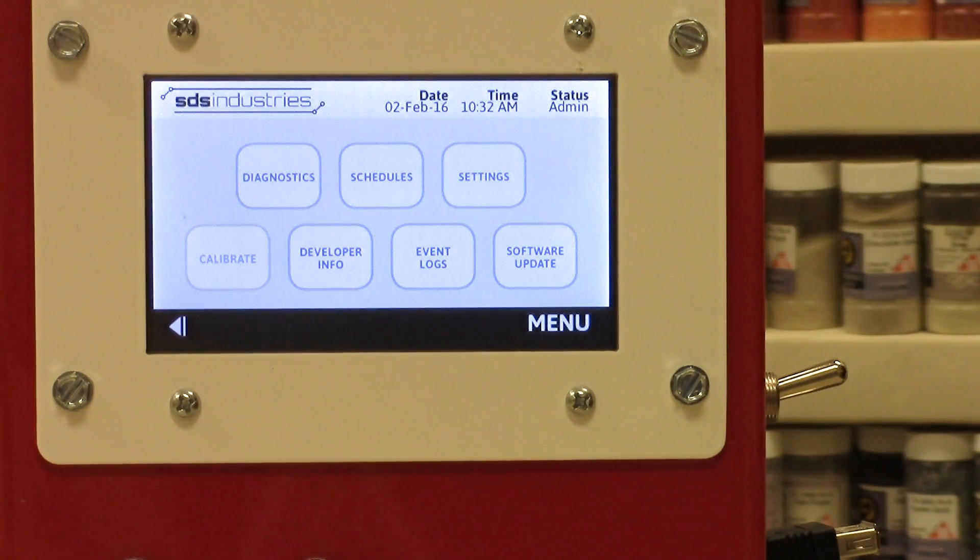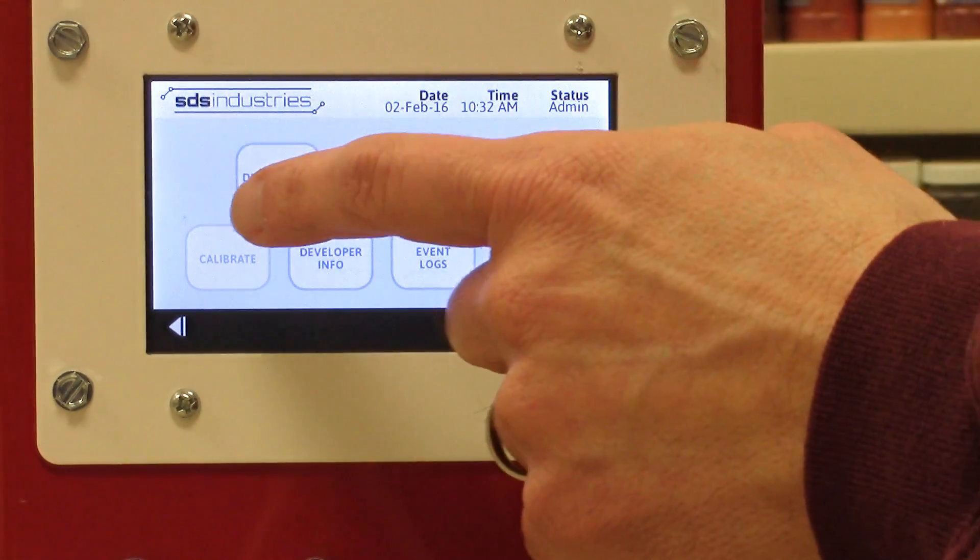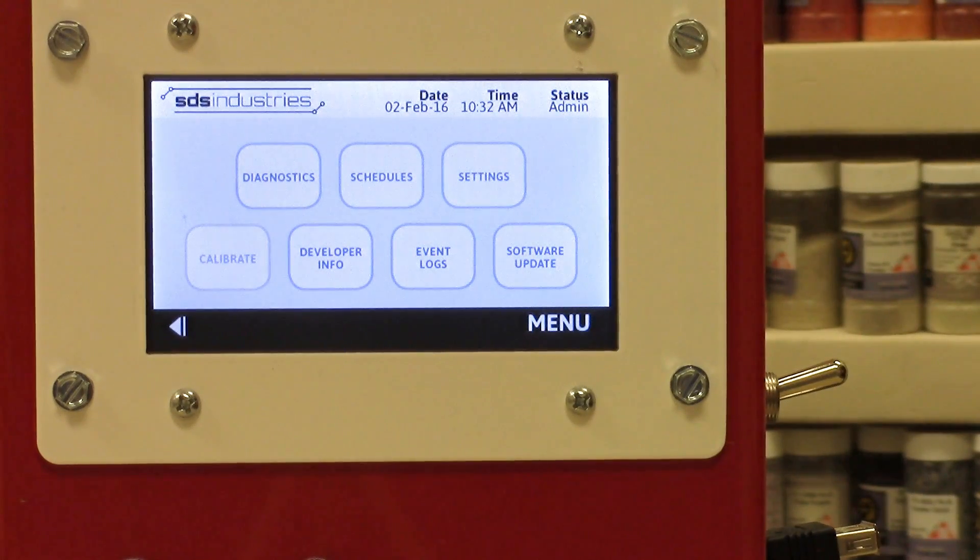I'm not going to go into all the options in depth — all this information is available in the manual which came with the kiln. I'm just going to hit on some of the more important ones. Diagnostics: this first button is a way of checking on relay life, the heating elements, or your thermocouple settings.